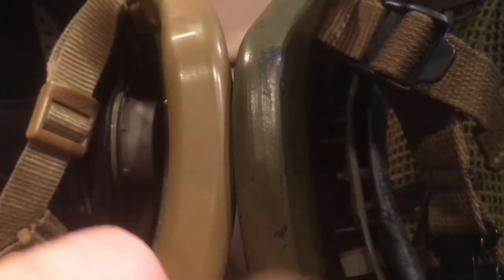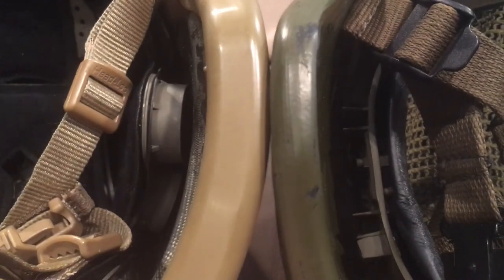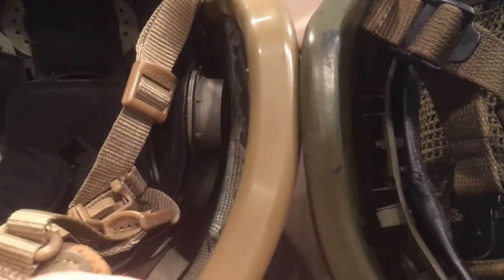The WZ2000 is pretty much as thick as an ACH because it is 3A rated and it's Kevlar just like the ACH. The ECH is much thicker — probably about 33% thicker than the ACH or the WZ2000. It's hard to tell with the rims on the helmets because the rims are wider than the actual shells, but just take my word for it.